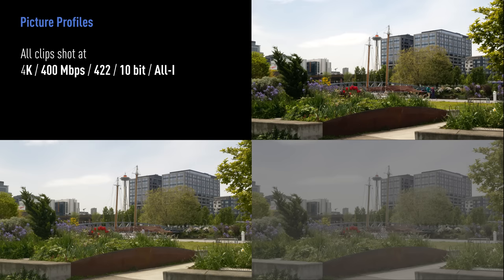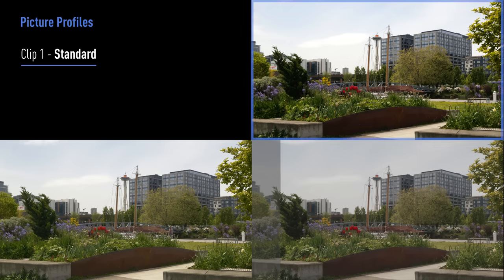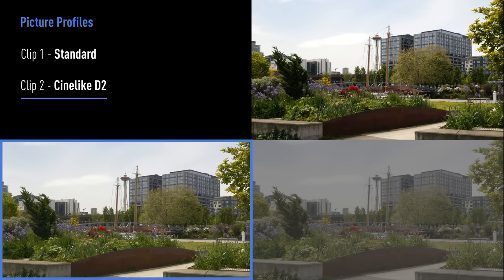Moving on to picture profiles. All of these clips were shot at 4K, 400 megabits per second, at 422 10-bit all-I. We shot three different picture profiles: Standard, CineLight D2, and VLOG.